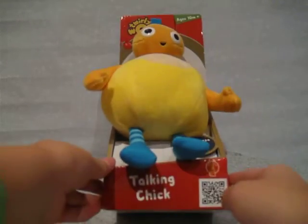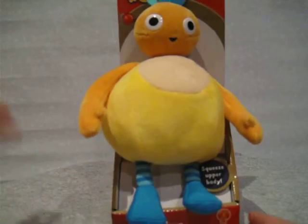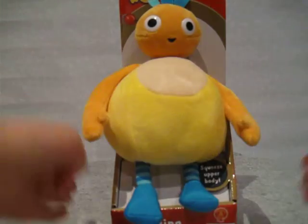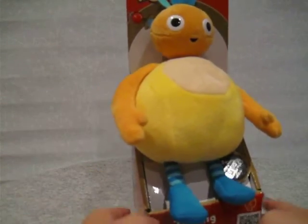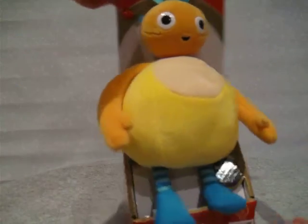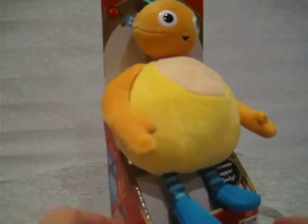Hi everyone! Today we've got a talking chick toy that can make sounds if you squeeze the upper part of its body. It's got six chick sounds you can hear — just keep pressing and listening to them. It's from the Twally Woo series, a TV series.